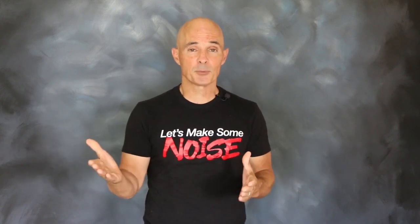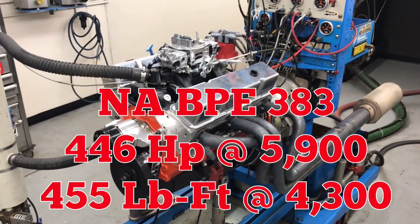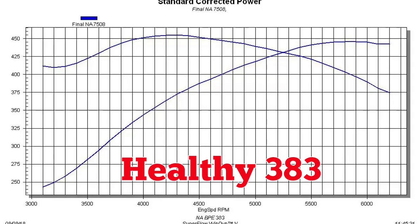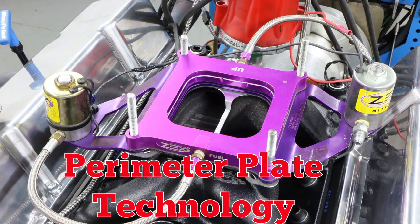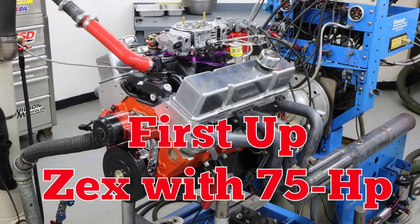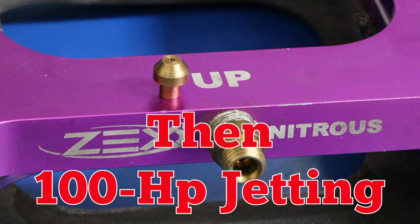Naturally, we ran the motor normally aspirated before adding the nitrous. Now it's time for some Zex. With perimeter plate technology that equalized distribution, we made sure to warm the bottle. Bottle pressure is important, and so is fuel pressure. First step: 75-shot. Check out the power gains. Then we stepped up to 100-horse jetting.